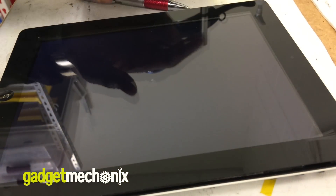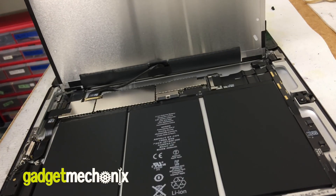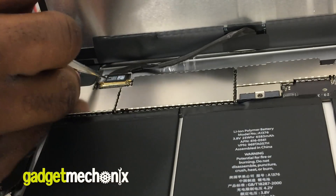First, turn off the iPad. Next, remove the iPad glass and unscrew the LCD. Next, disconnect the LCD cable.